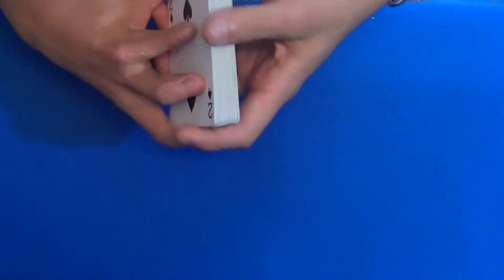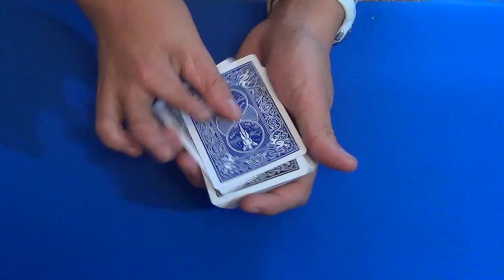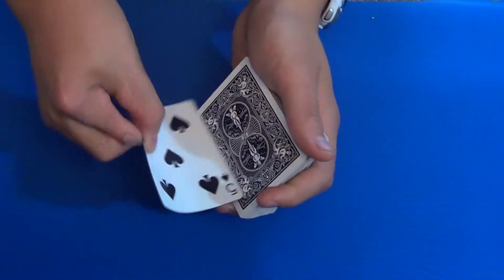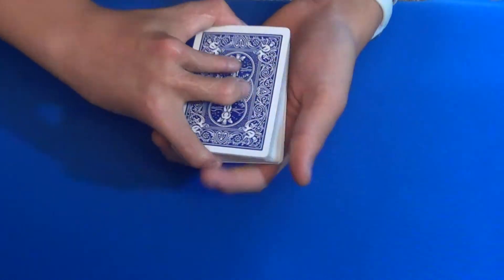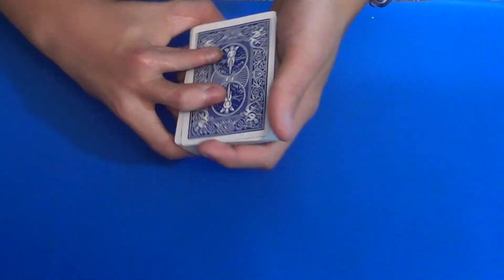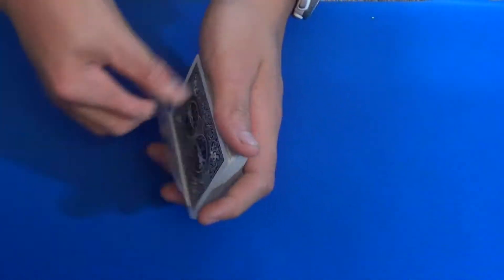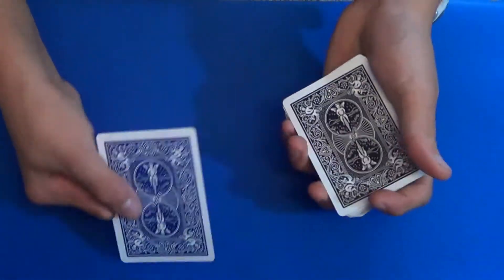Then you put this packet on top of the other packet. So your setup is the black two right here, and then the blue two right here with the five. The two and the five are on top just like that. Now you're going to do a really easy move called the double lift. In the performance I think I may have flashed — but you just need to know that move. We have taught it on the channel in the basics of card magic — there'll be a link in the corner. So you do your double lift and reveal the five as the blue card, then flip back over and put the two down.